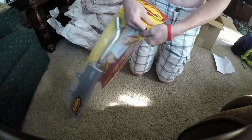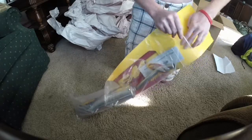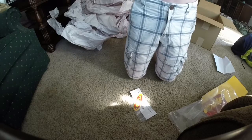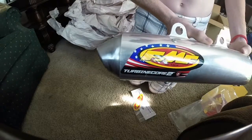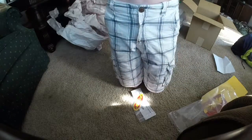Look at this thing, it's shiny. I ordered this off of... I don't remember. It's really shiny. This is the FMF Turbine Core 2 spark arrester. There it is, you see? So shiny. FMF Turbine Core 2.